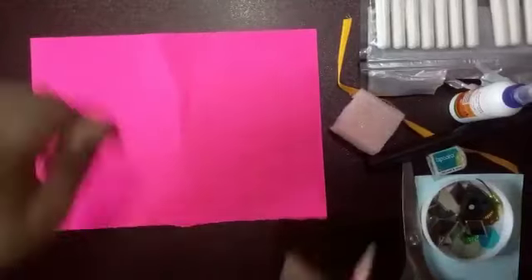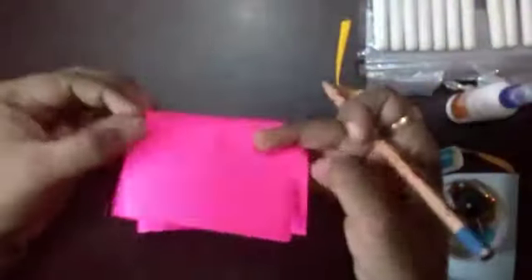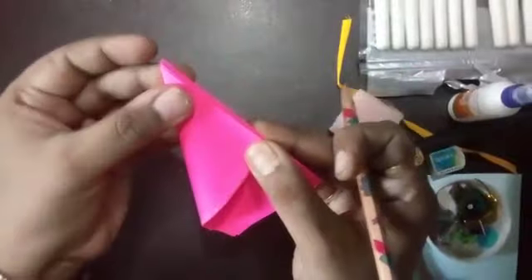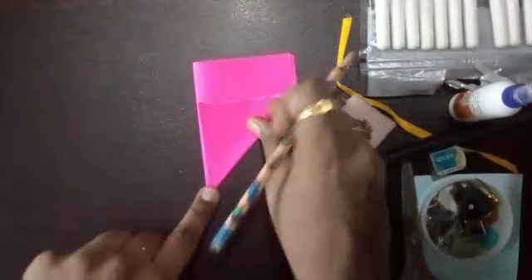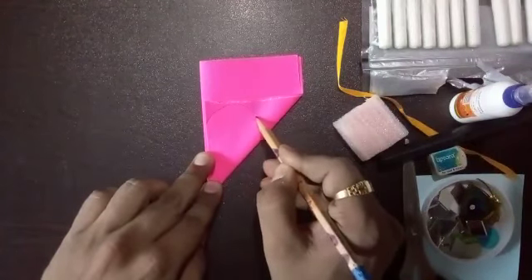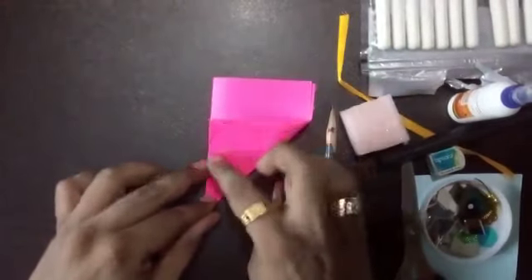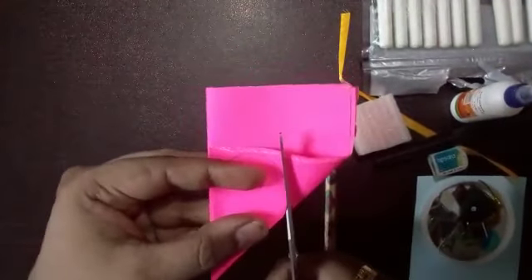Let's start. I have taken a colorful sheet. First fold like this, and fold in a triangle shaped corner. Draw a circle over here on this part, and cut it out.